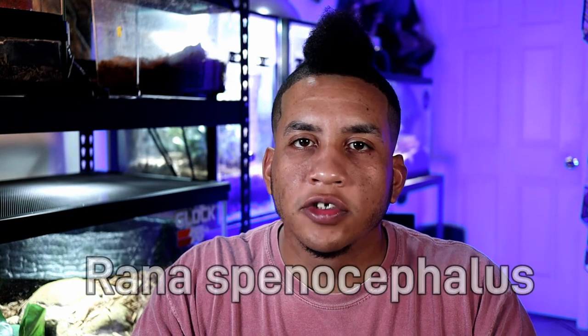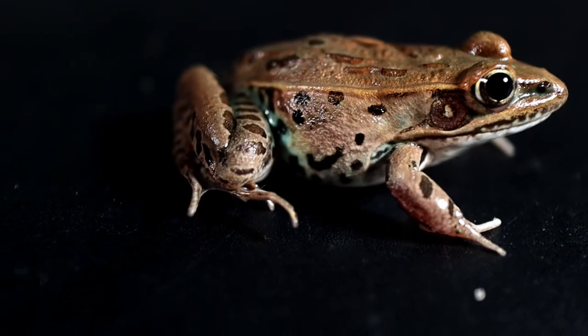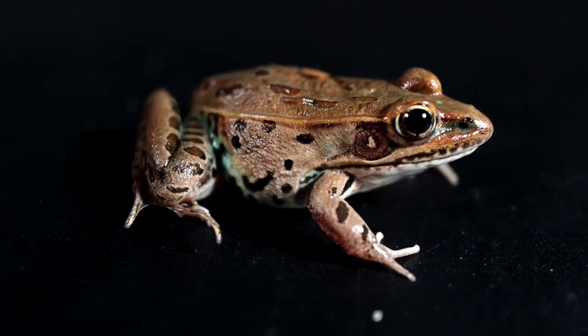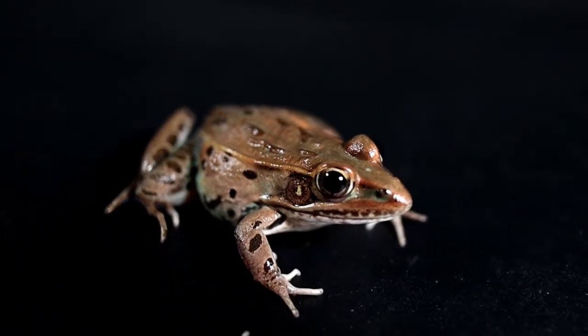As you guys can tell from the video title, we're gonna be giving you guys a couple tips on how to keep your leopard frogs happy, safe, and growing. To start out, we're gonna give you guys a little bit of background information about what the leopard frog is. The scientific name for the leopard frog is Rana spinocephalus, more specifically being the southern leopard frog, which is the particular species that I have. Named for the dark spots on their back, leopard frogs are semi-aquatic frogs, meaning that they like to live on land and in water. Right now there's probably about 14 different species of them. They're super cool frogs for watching, but they're not the best for handling. Like most frog species though, these guys are pretty easy to help maintain and keep living.